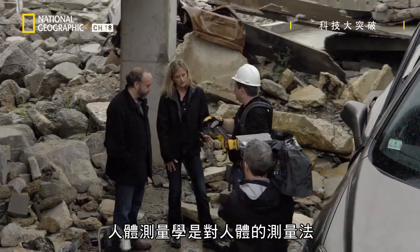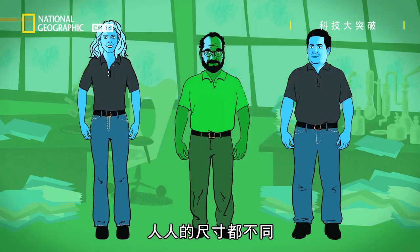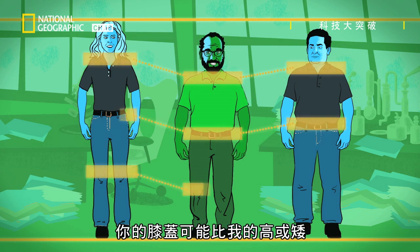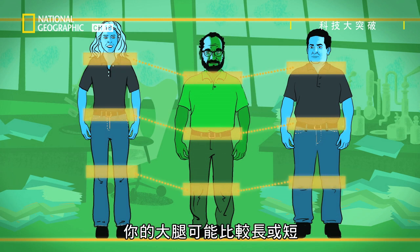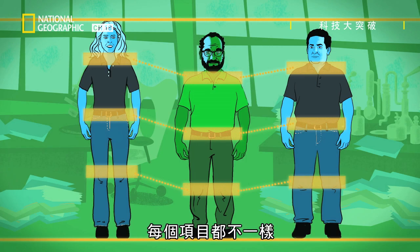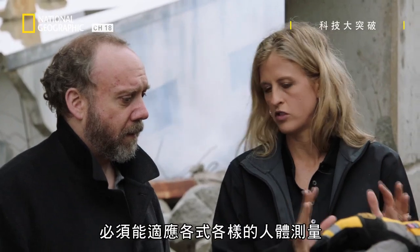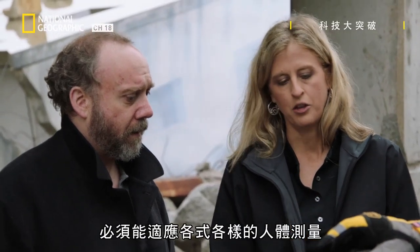Anthropometry is the measurement of the human body. Everybody's anthropometry is different — your knee may be higher or shorter than mine, your thigh longer or shorter. Everything's going to be unique; no two people are the same. That's why the system has to be so adjustable — it has to be able to accommodate all those different anthropometries.